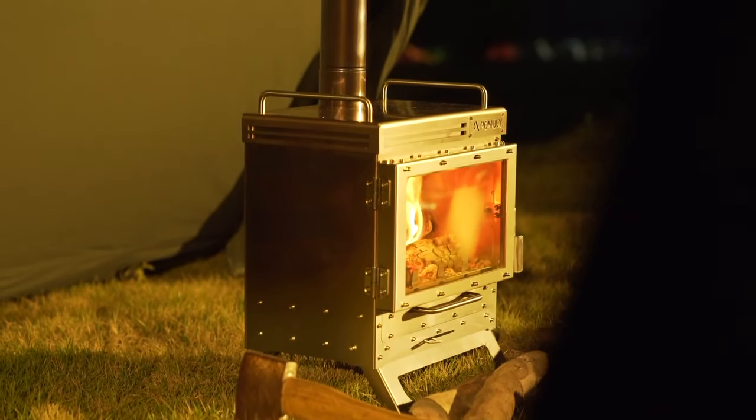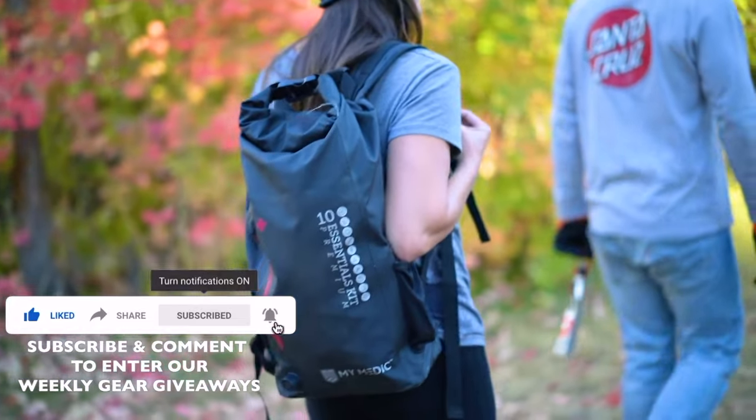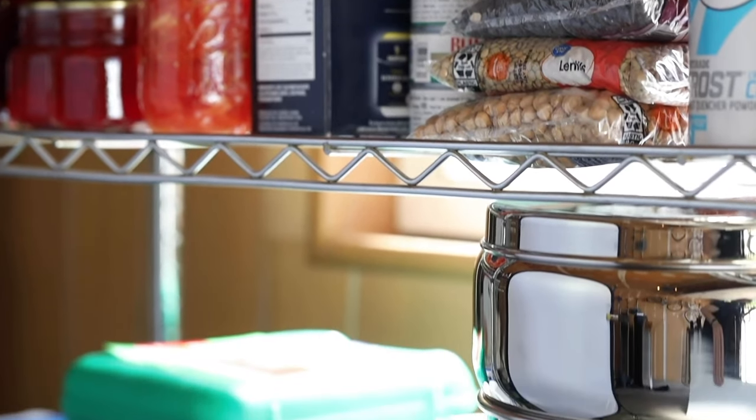If you enjoyed our video, don't forget to hit the like button below, and if you want to see similar videos in the future, smash that subscribe button and make sure to turn the notification bell on. That's all for now, and in all that you do, we want to help you beat yesterday.